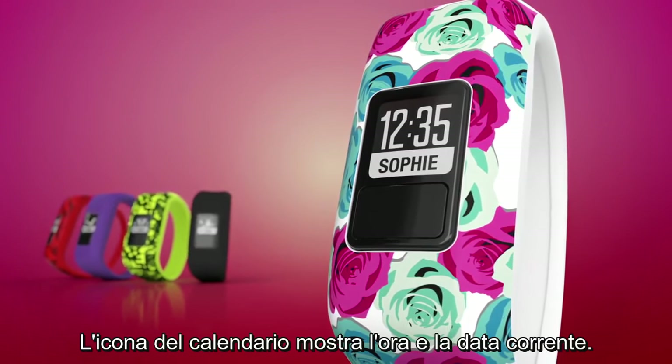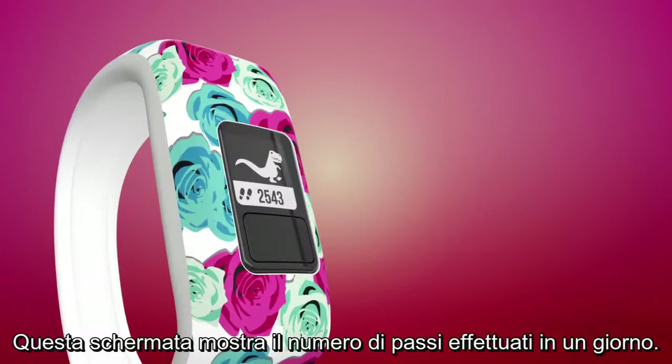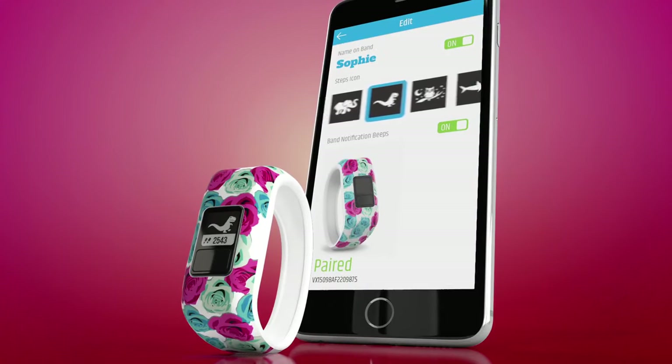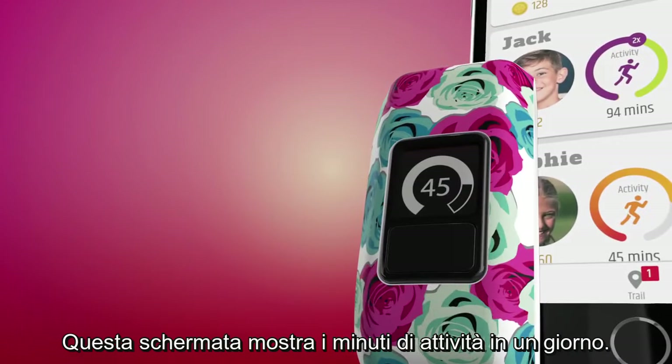The calendar icon shows the current time and date. This screen shows the number of steps taken that day. You can customize the character icon through the app according to your child's preferences. This screen shows the number of active minutes for the day.